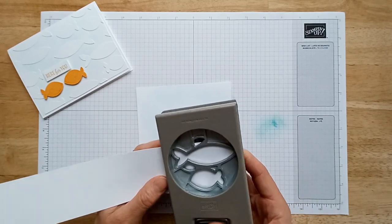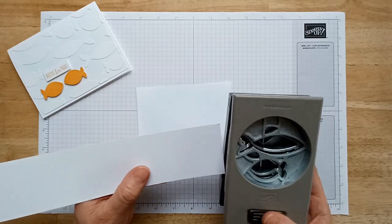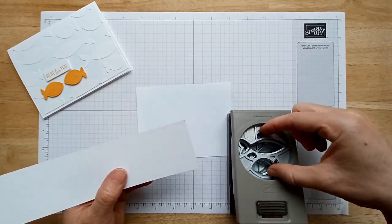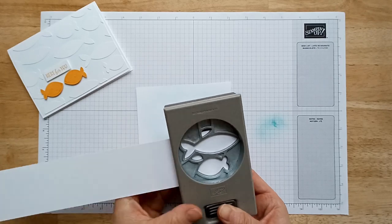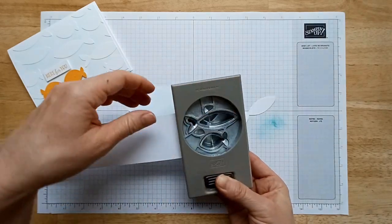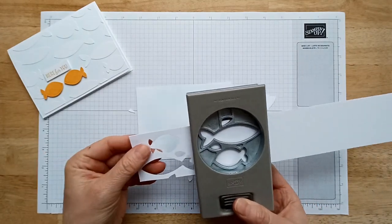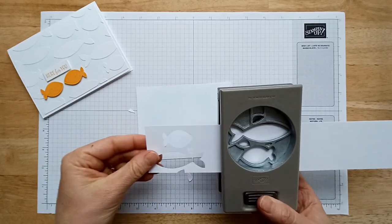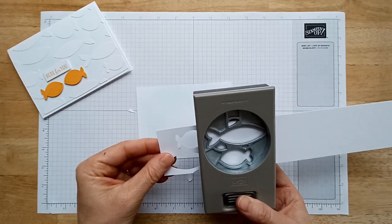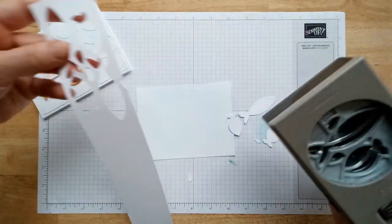Now we're going to punch out repeated images. To get the most use of your paper, measure how wide your punch is and grab a strip of paper that wide. Another tip: for this punch, since one fish is longer and one shorter, I'm going to rotate it so I can nestle the long fish up against the short one — there's very little waste!